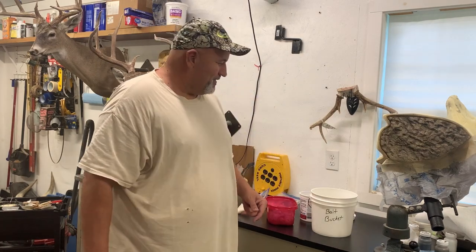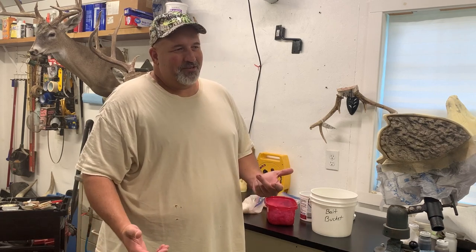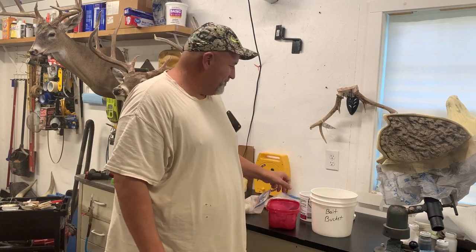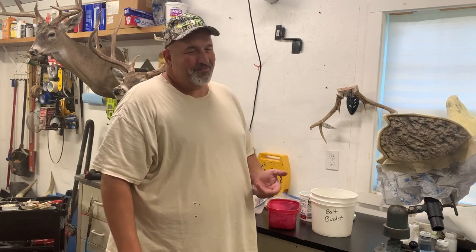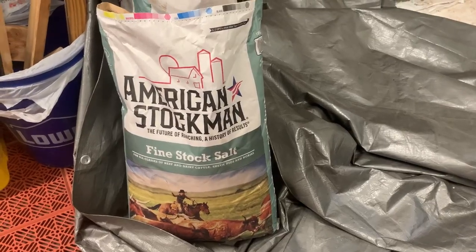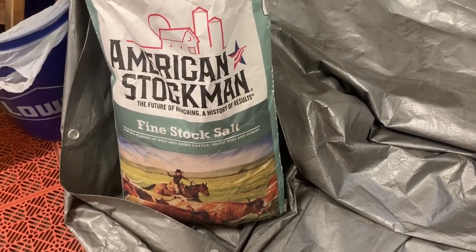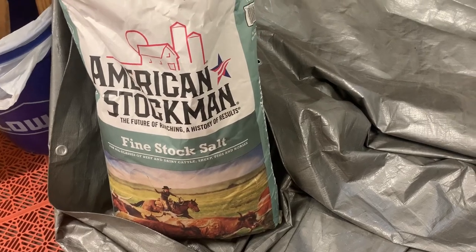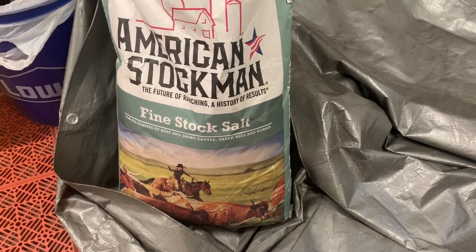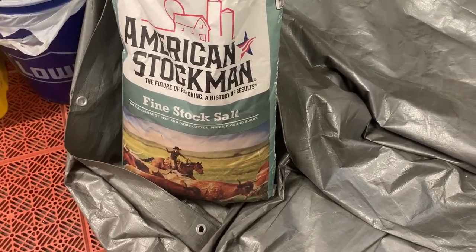So today I'm just gonna run y'all through the process. Doesn't take much in the way of materials — get you some shrimp and some salt. This is what I'm using: it's just fine stock salt, it's a 50-pound bag, get it at Tractor Supply. That'll go a long way — you probably don't need that much. You can get salt at any grocery store. I'd recommend getting non-iodized, sea salt, anything like that.